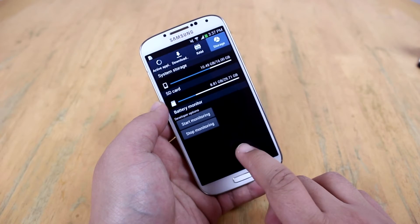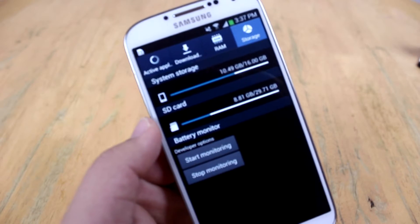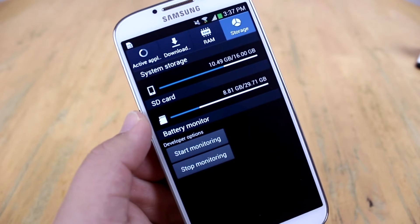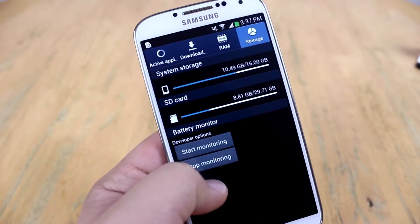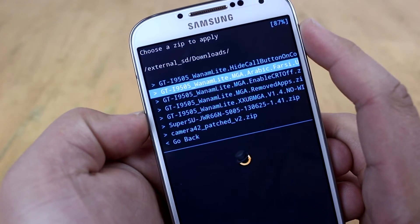The One-AM Light ROM will really maximize the user experience on the S4. I haven't really experienced any lag on the phone, which is great. And what's even more amazing is you'll have increased internal storage — instead of just over 9 gigabytes, you'll have more than 10 gigabytes, which is what it should have been since day one.